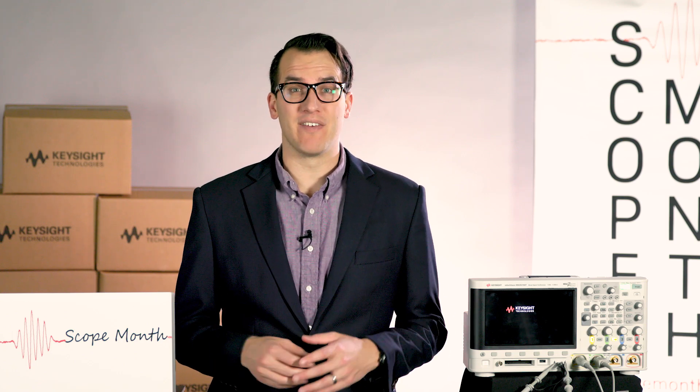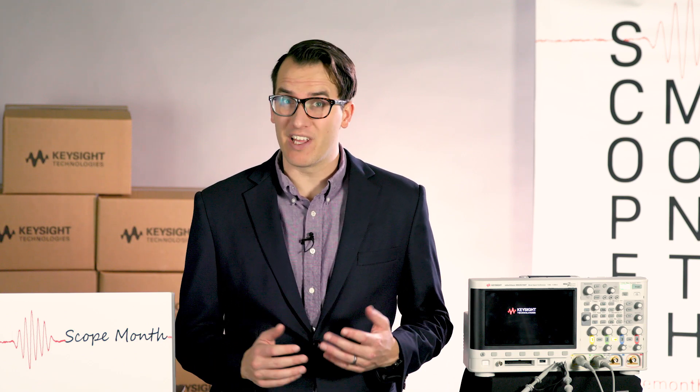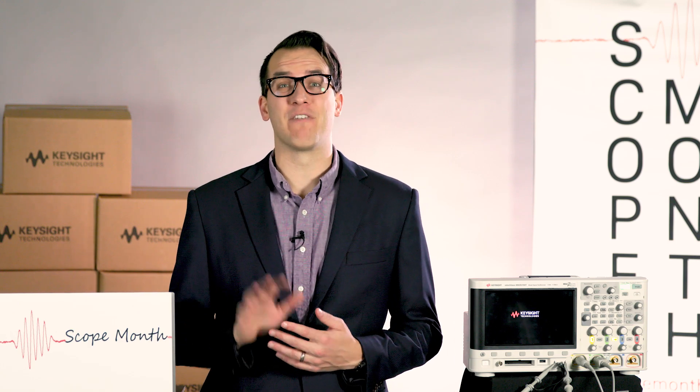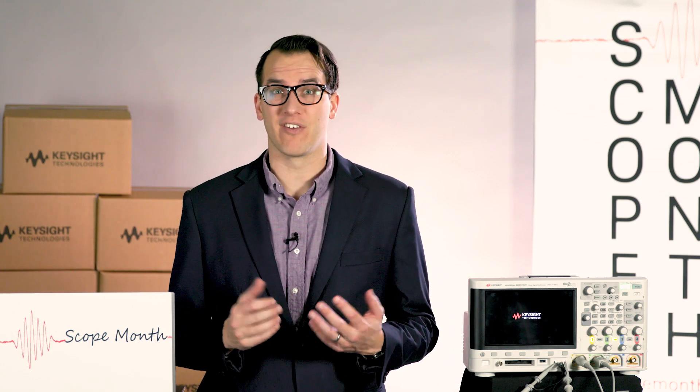Hi and welcome to Scope Month. My name is Daniel Bogdanoff and today is Thursday, March 30th. It's the second to last day of Scope Month, but that means we're going to be giving away five more 1000X series oscilloscopes.